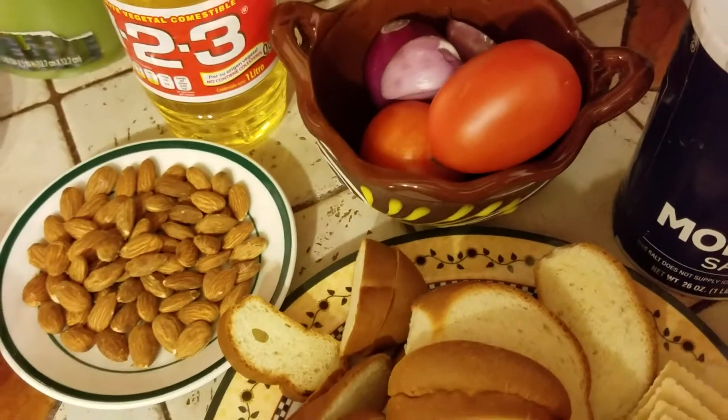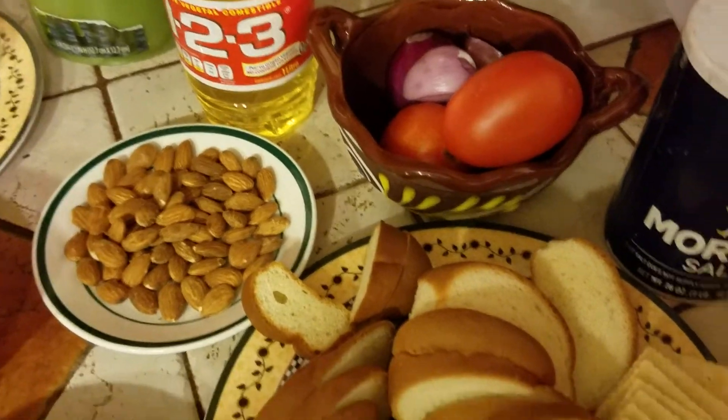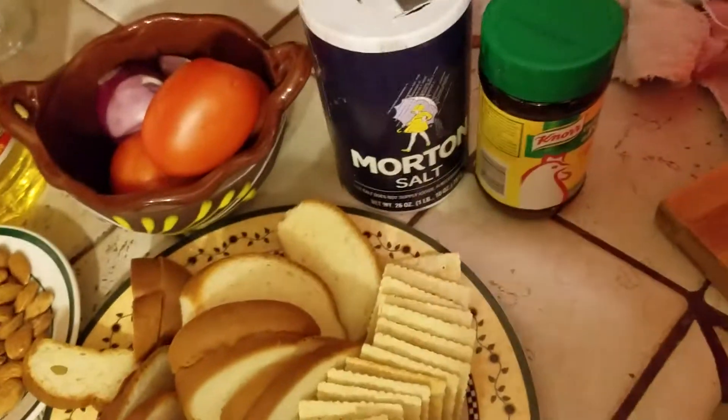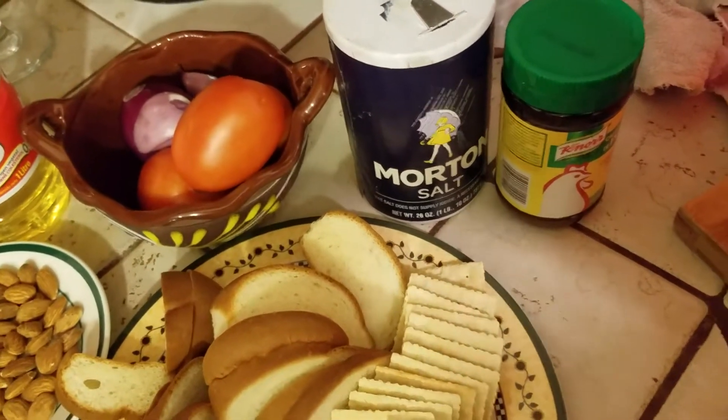Tengo tres tomates rojos, aceite para freír — para dorar los chiles y todas estas cosas —, sal para sazonar, y caldo de pollo en polvo también para sazonar.